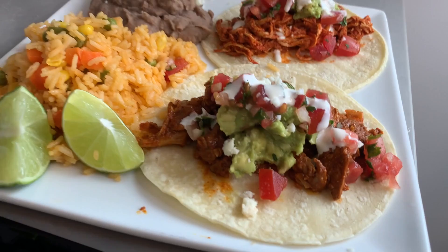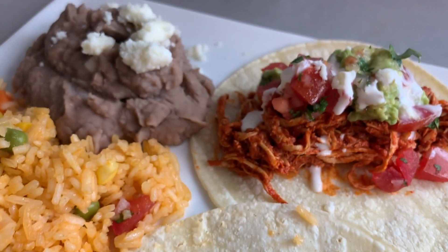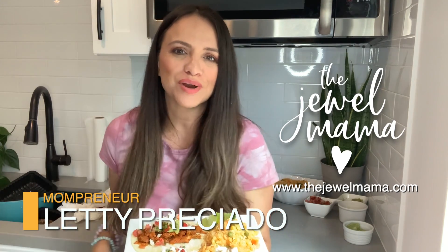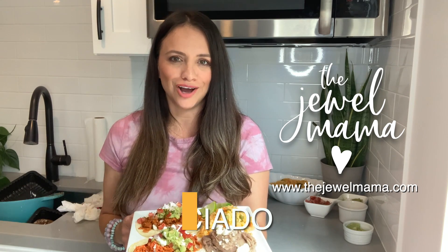I made this by hand. You know what else I made by hand? These bracelets. Remember I told you I run a business from home? Check me out at thejewelmama.com.